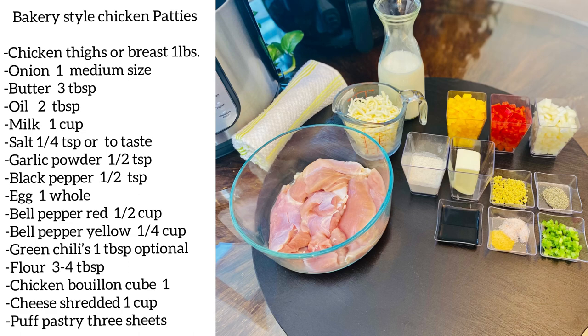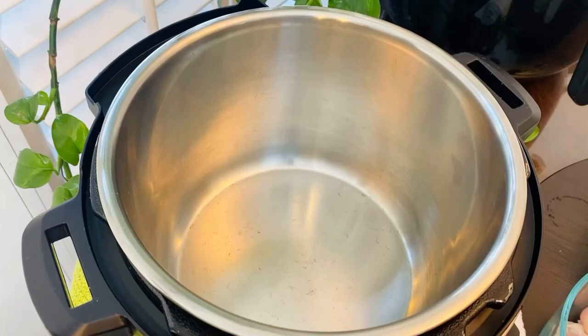Right now you can see all the ingredients. Take a screenshot of it or see the detailed written recipe in the description box.